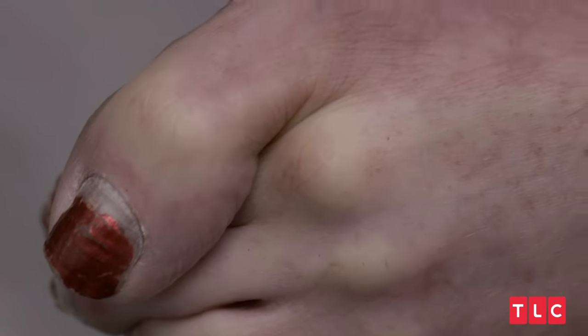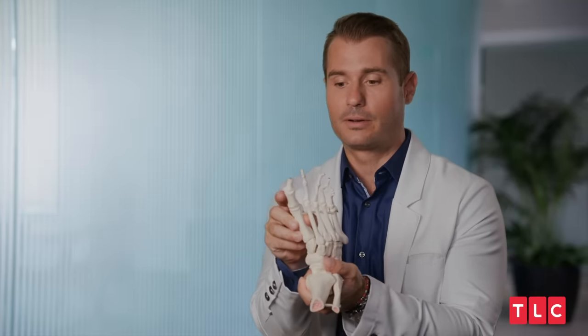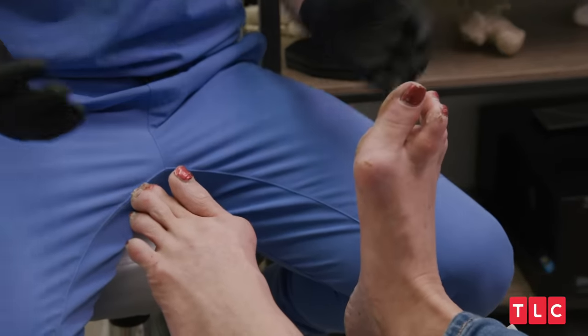Some people think of their bunion deformity as like a growth on the inside of their foot because honestly it looks like — sometimes it looks like there's a golf ball there. But in reality, it's just a joint that is out of direction. And then your second toe, it's hammering.